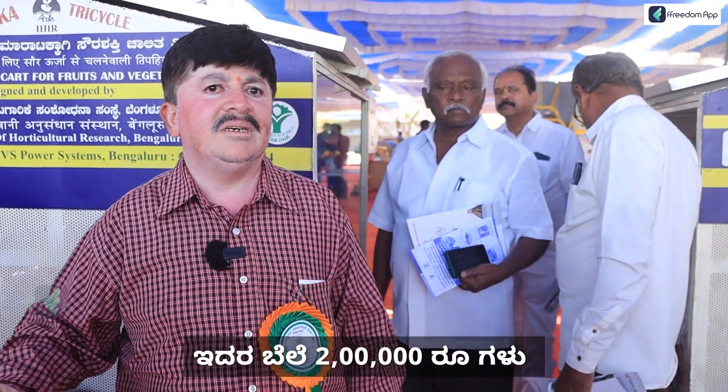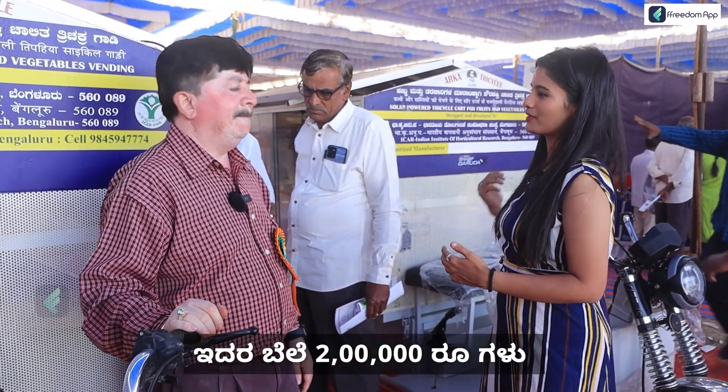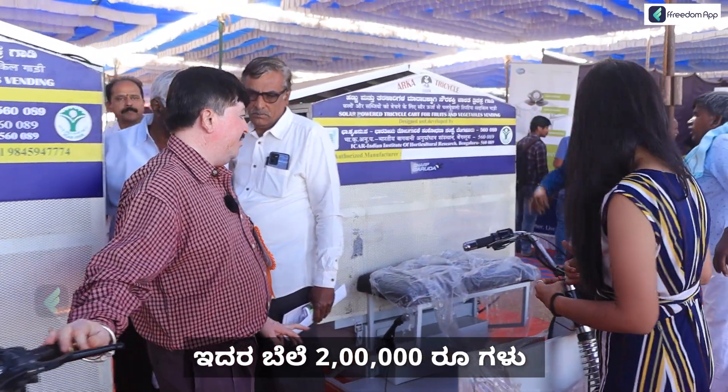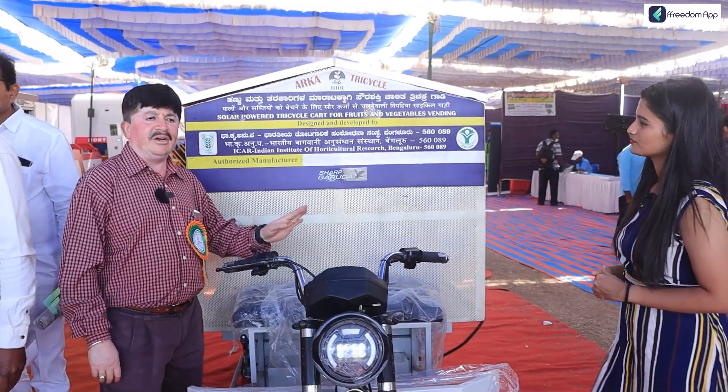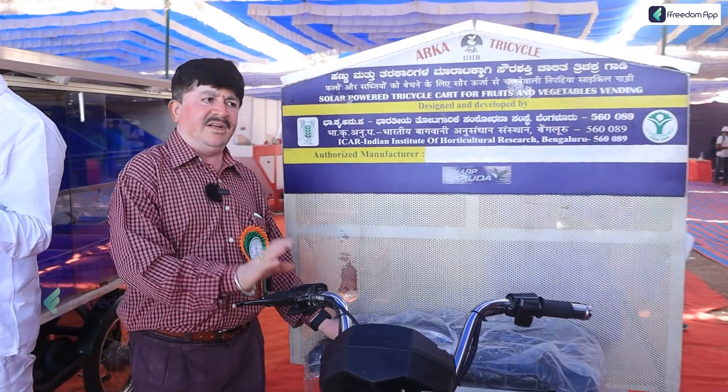So we have started to use that. Are you going to test this? Yes, we have to test this. Next upgrade is completely battery charging, no solar system. Okay.